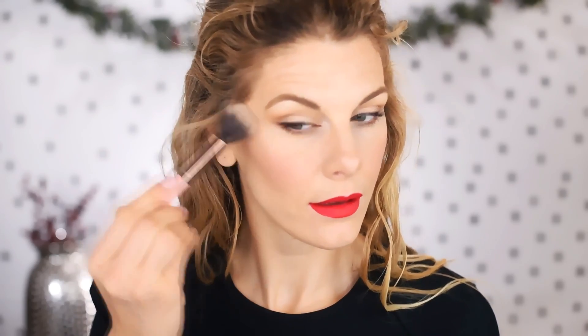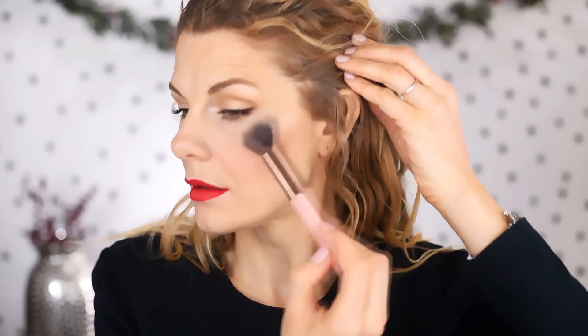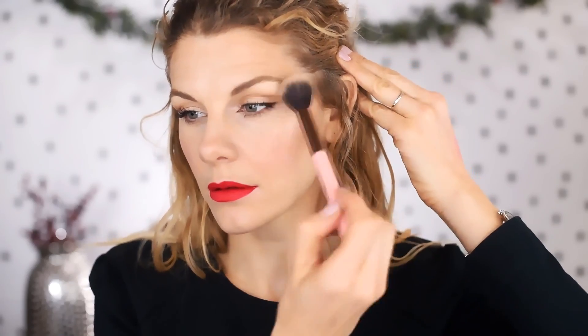If you went a bit overboard with the blush, just tap your foundation brush over it to diffuse things. For highlight, I'm using Becca Opal — a gorgeous little highlight I got in a Christmas set — applied with a Luxie tapered highlighter brush. I'm adding a good amount so it really shows up, then a tiny bit on top of the cupid's bow with my finger. Finally I'm setting everything with L'Oreal Infallible Setting Spray.